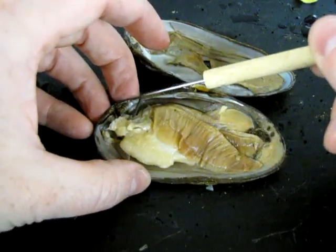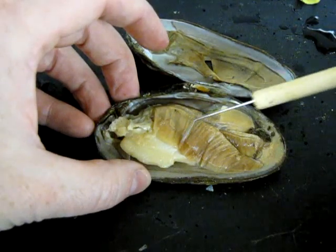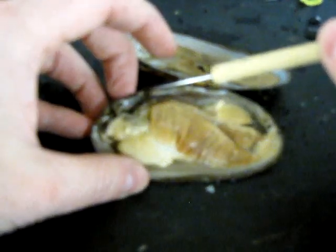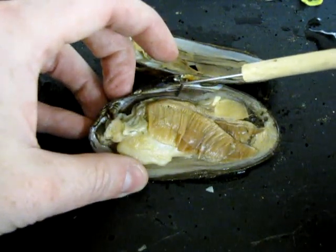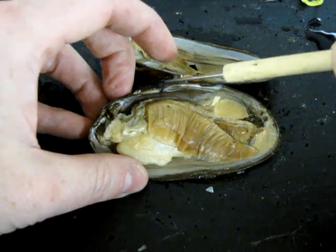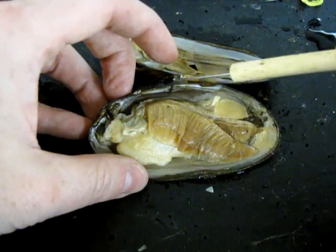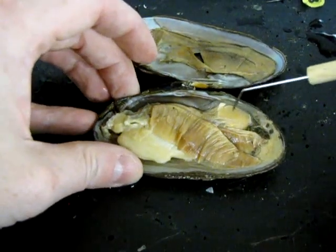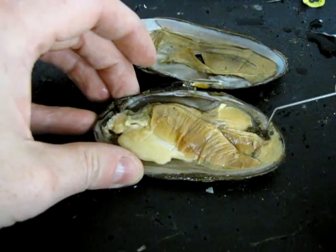Food enters through the mouth, passes into the stomach in the visceral mass, then through the intestines in the visceral mass. The intestines come up to the dorsal surface of the animal and pass along the dorsal area through the heart. The heart is housed in a small area called the pericardial cavity, covered by the pericardial membrane. The intestine passes through the heart, carries along the dorsal surface, and then becomes the rectum and anus through which waste is ejected.